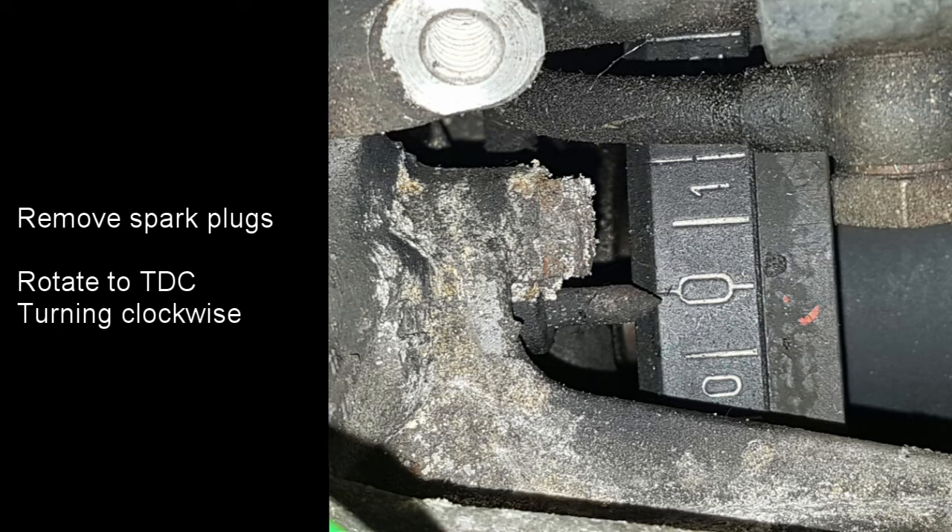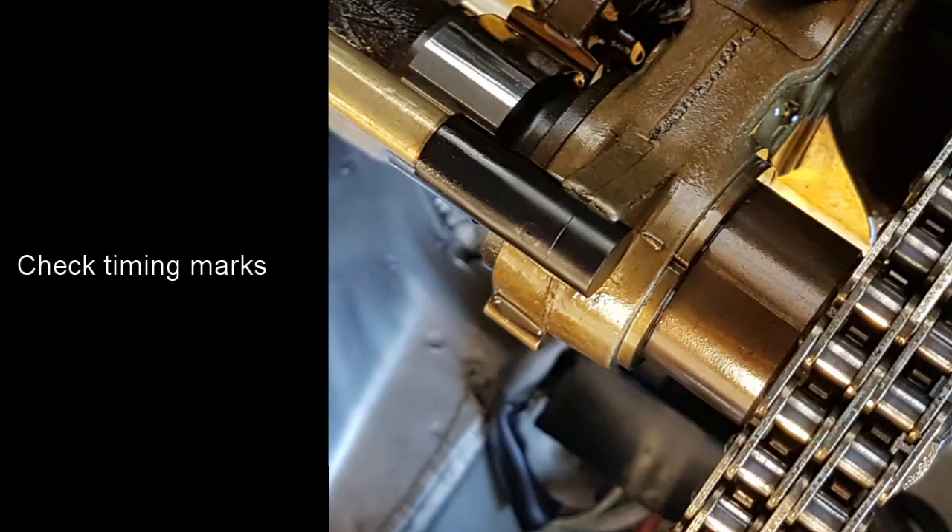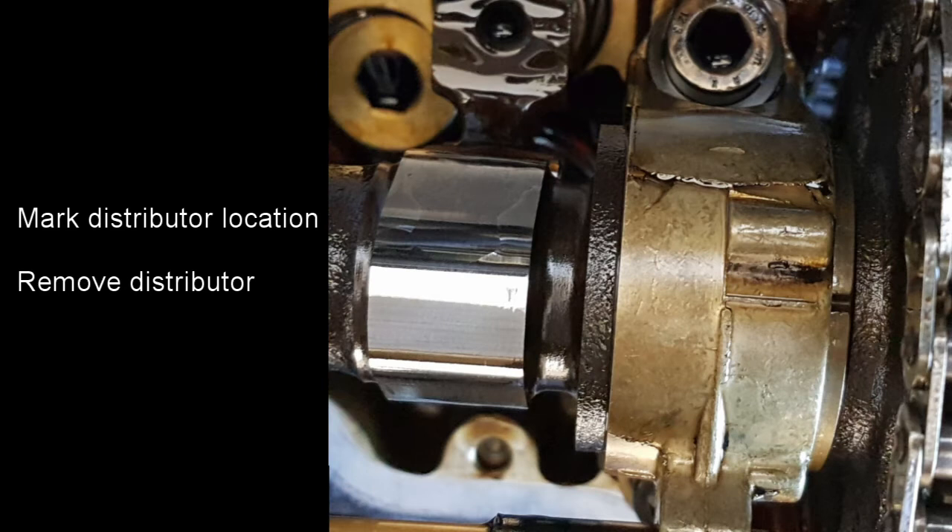Before we start on changing the guides I'm going to set the engine to top dead centre and check the timing. Remove the spark plugs before doing this — it'll get rid of the compression on the engine and make it much easier to turn. Then from the big bolt on the front of the engine on the crankshaft, rotate the engine clockwise getting it towards top dead centre. When it gets to top dead centre you should be able to check the timing marks on both camshafts. Here the timing mark is shown on one camshaft, and here on the other camshaft you can see the marks towards the right hand side of the photograph.